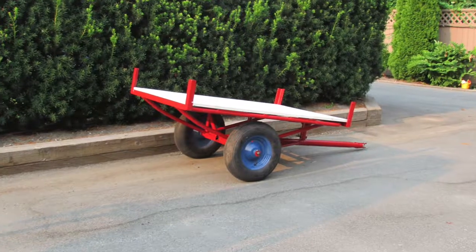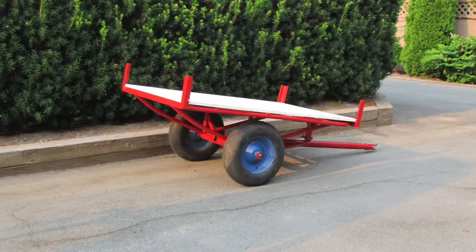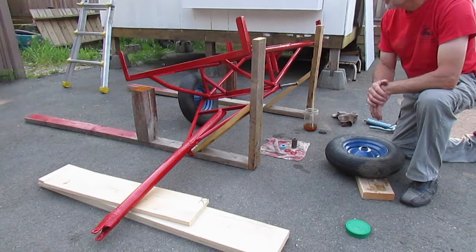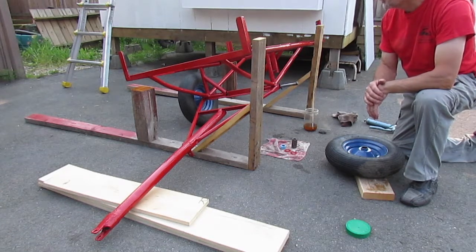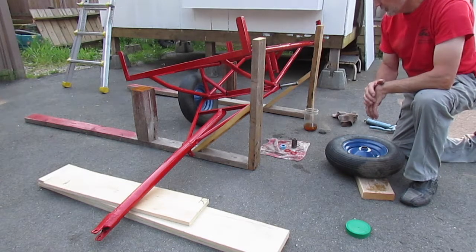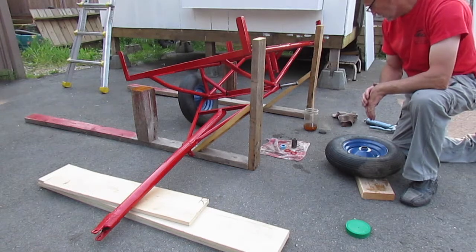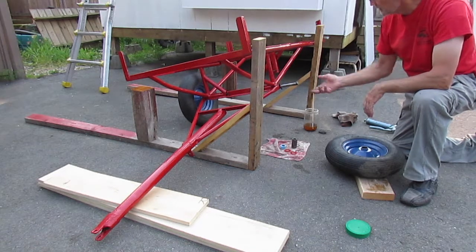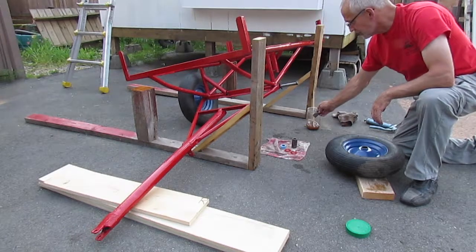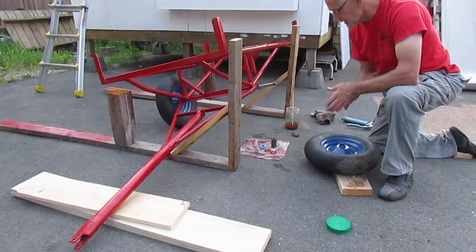Before we get started, this is the final product. This is the trailer we found rusting in a neighbor's yard. He let me have it, so we've been wire brushing it and repainting it. We're now just ready to put the tires back onto the axle here. I've cleaned up the axle really roughly, just with some wire wool and a little bit of paint thinner. So we've got that cleaned.